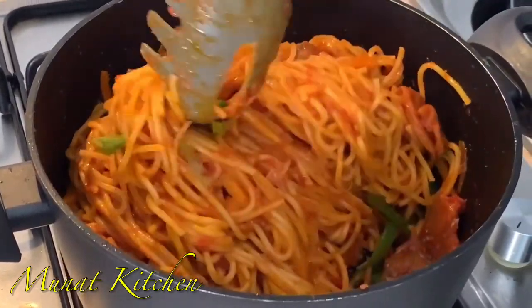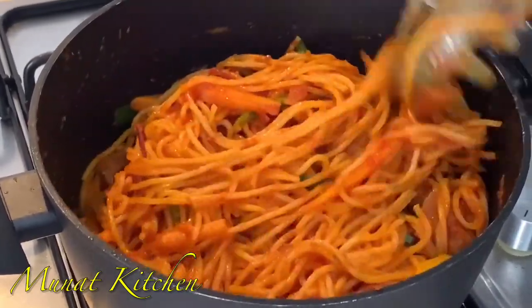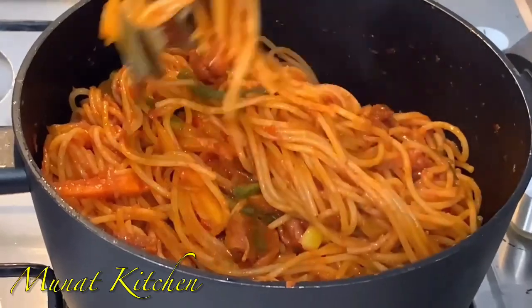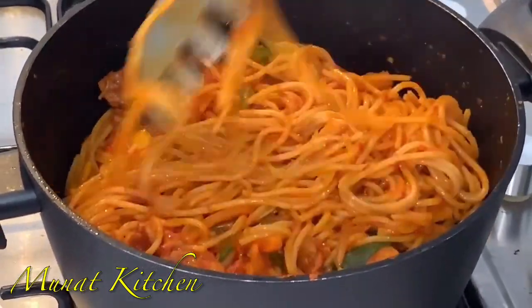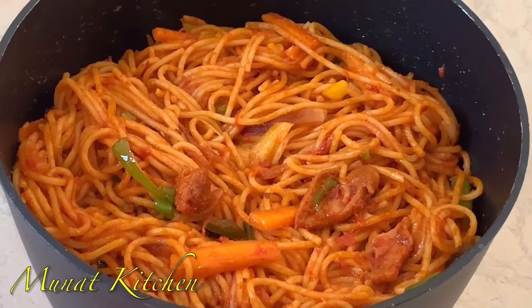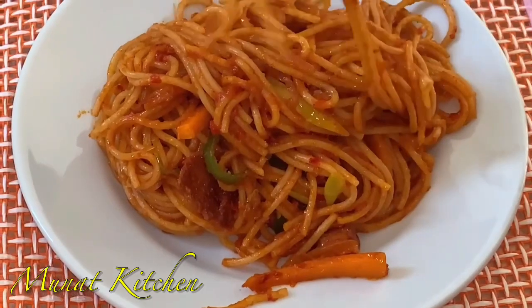This is looking so delicious — it is a must try, and it's so affordable and easy on the pocket. Don't forget to give me a thumbs up on every video you've watched. If you are a new subscriber, you are warmly welcome into the family — please don't forget to subscribe. To all my subscribers, thank you so much for the love and support. Till we meet again in my next episode, stay safe, take care — shalom, peace out!